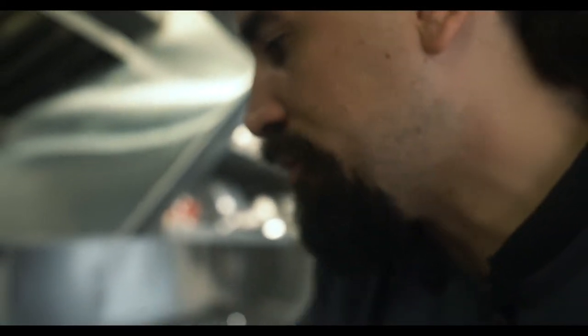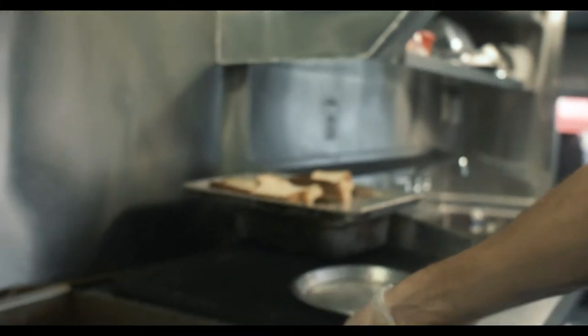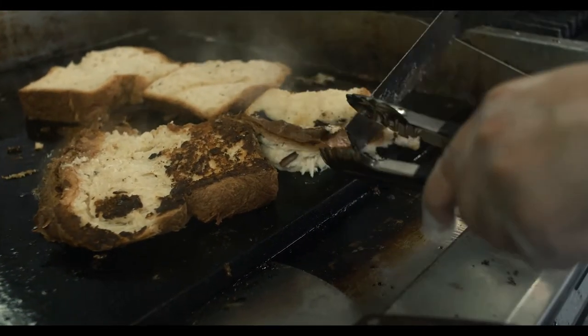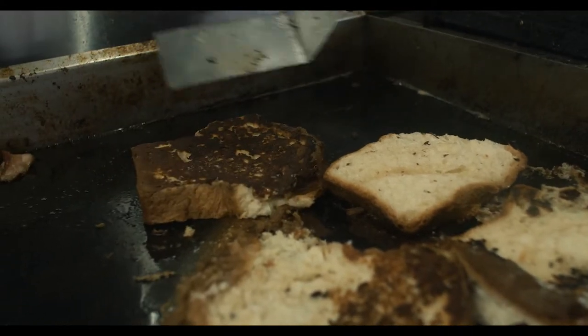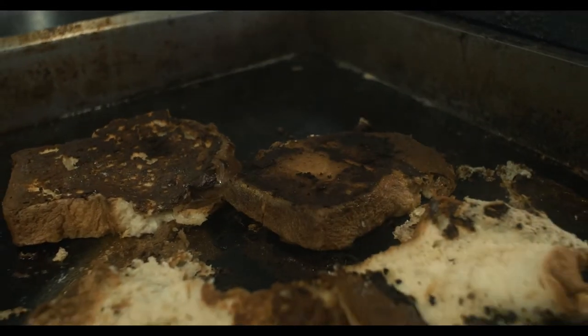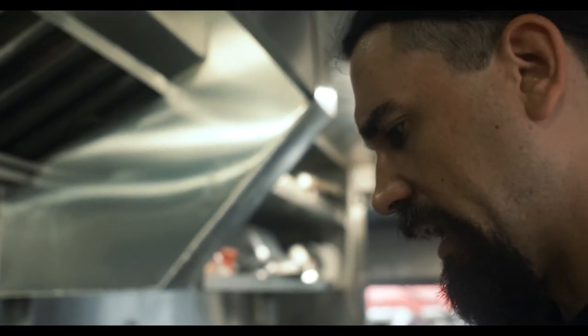We are cooking our french toast and it is time to go ahead and flip it right on over. Still a little flaky on that one. That one's probably going to have to go into my belly — it won't look pretty. But hey, you gotta make a mistake every once in a while.